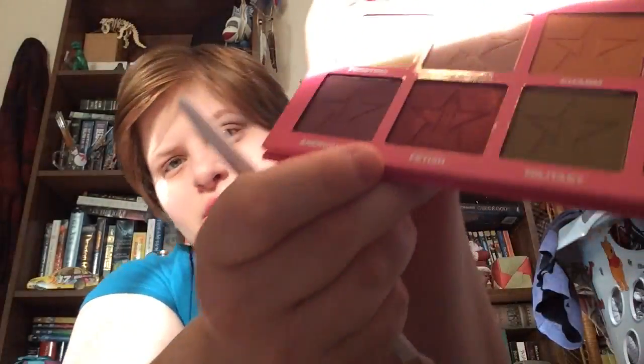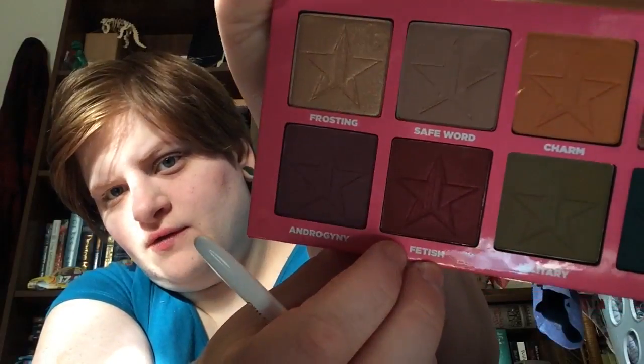Clean off the brush and take the same brush and put that in your crease and in the outer part of it over the lash line. I'm going to go back and just tone things down a bit.